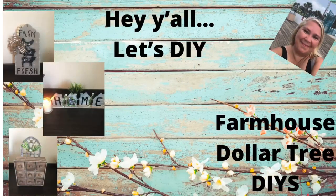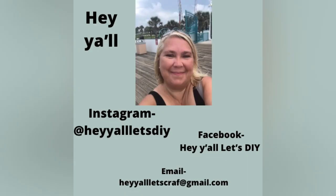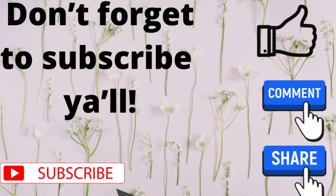Hey y'all, welcome to my channel, or welcome back if you're returning. Don't forget you can also find me on Instagram, Facebook, or give me an email. Please don't forget to subscribe to my channel if you like what you're seeing.